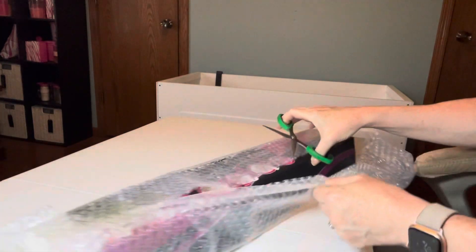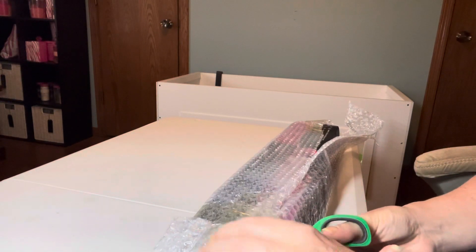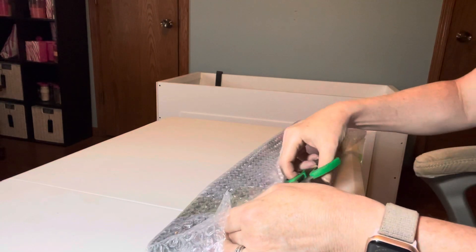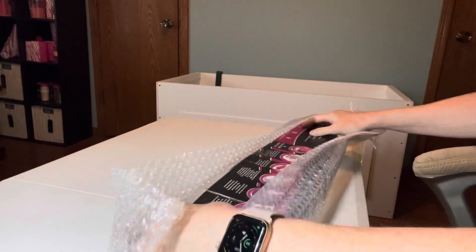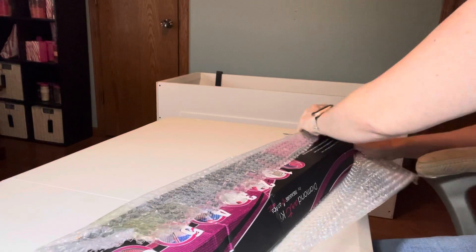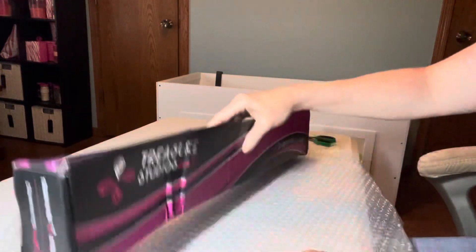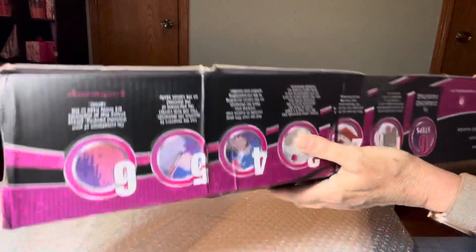Everybody knows this company — it's a well respected company that has licensed art. If it didn't, I wouldn't be going here, because the artists need to be paid for their stuff, not to have it stolen. One thing I'll say is it's not the company's fault — I think this is just how it came. My box is all smushed, but I'm hoping the box saved what's inside.